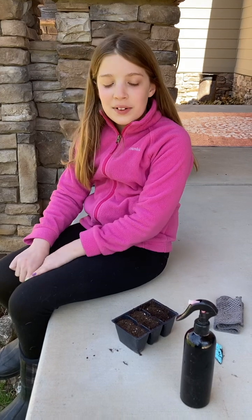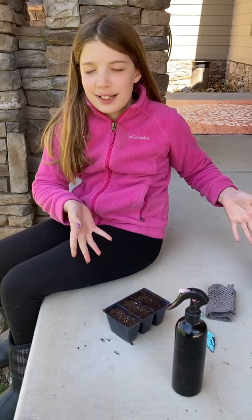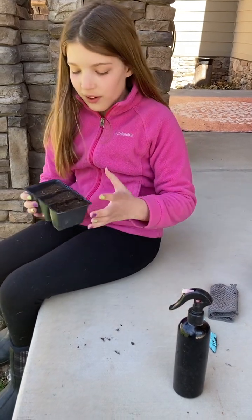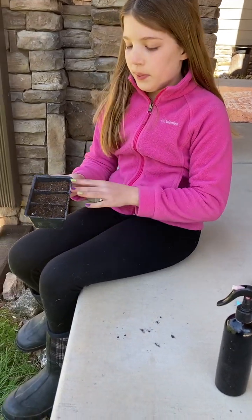Hey guys, welcome back to Burgers with Hannah. So today we're going to be planting some apple seeds — I almost said trees — seeds. So I've already not planted them, I just put the dirt in.